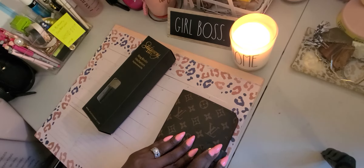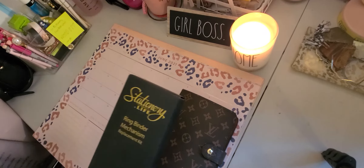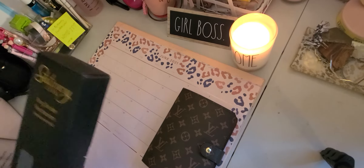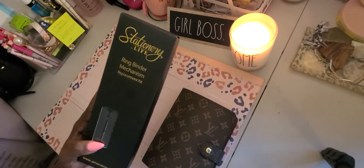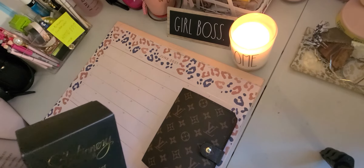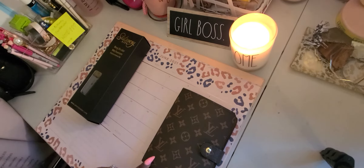I went on YouTube and searched for people who converted the rings for this particular agenda. I found a young lady and this is the one she used — it's the Cost Stationary Life ring binder mechanism replacement kit on Amazon. I'll link it below. It only took about 20 minutes to change out.